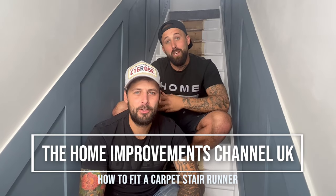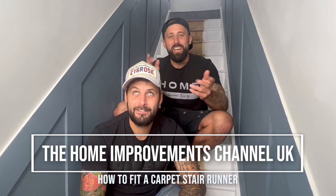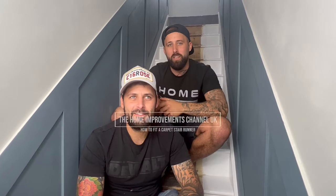Hello and welcome back to the Home Improvement Channel UK. On today's episode we've got something special for you guys — we're going to be installing a stair runner on these stairs.